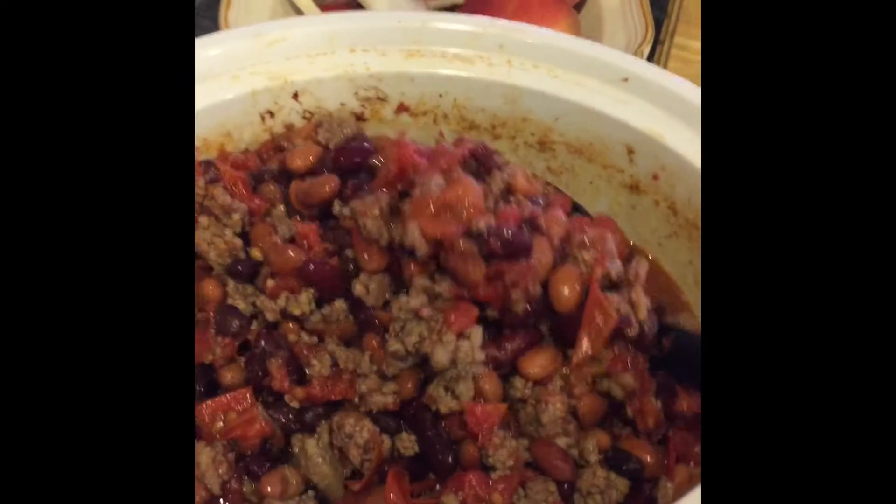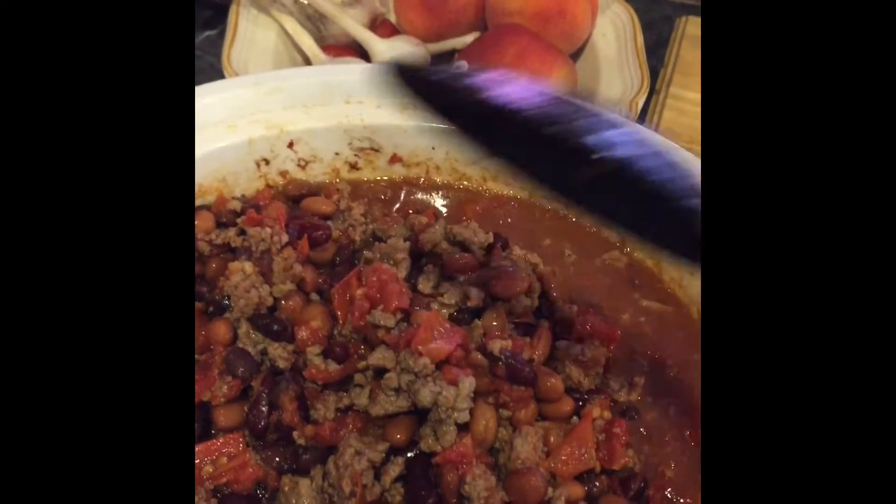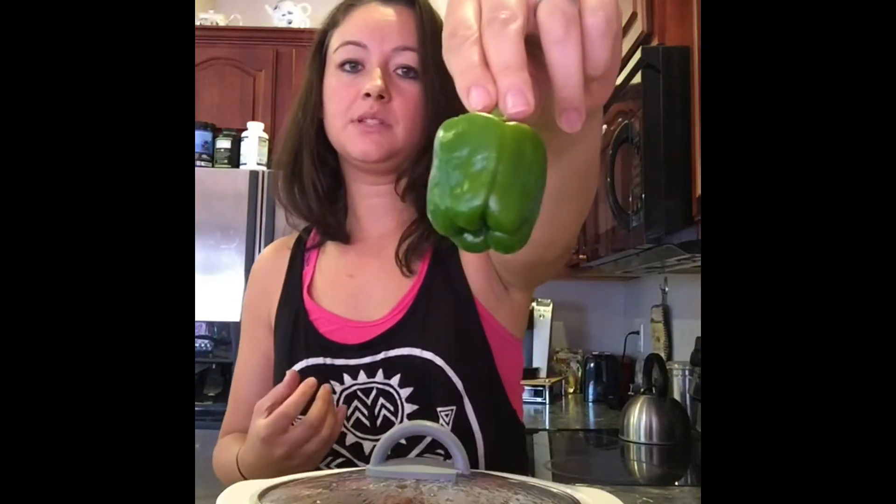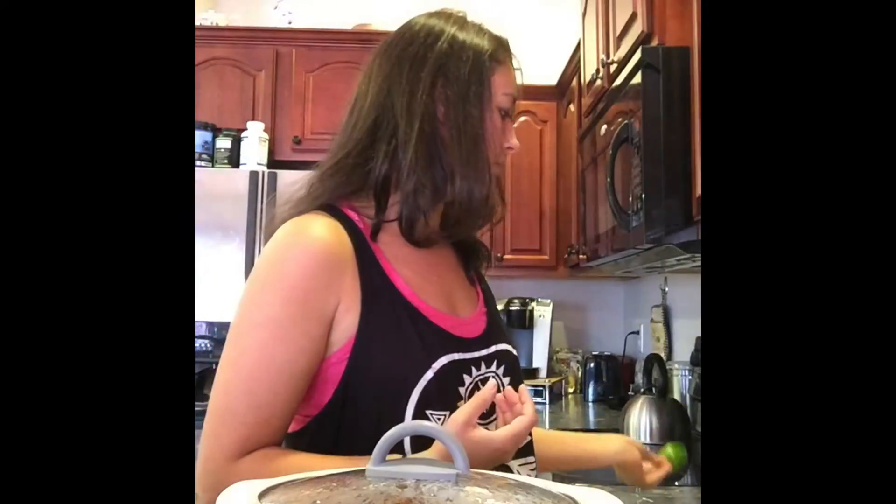Now you're ready to cut up the onions and the peppers. I usually use about a half an onion. It doesn't really matter what kind of onion — this one's a sweet onion but you don't have to use a sweet onion. And then I usually put in a bell pepper; this one's a small one so I'm going to use the whole thing.